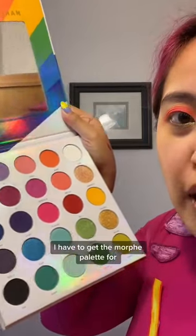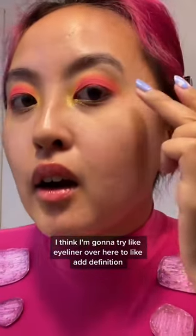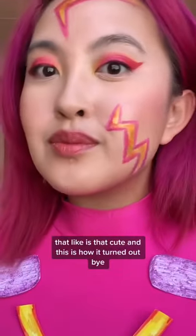I have to get the Morphe palette. I think I'm gonna try eyeliner over here to add definition. I don't know — is that cute? And this is how it turned out.